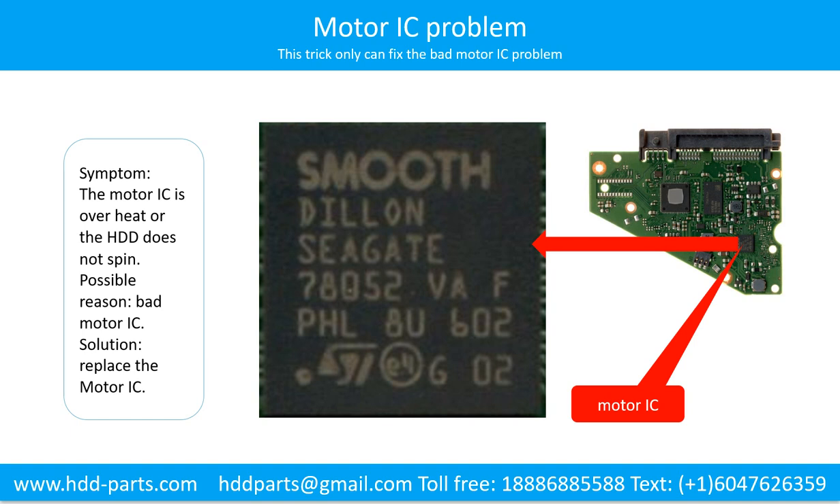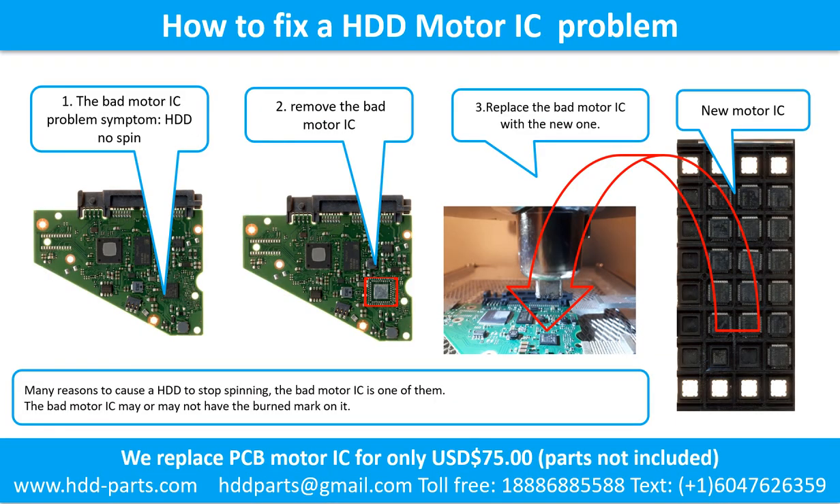Replacing the motor IC only can fix the bad motor IC problem. If the hard drive PCB has another part with a problem, or the hard drive itself has a problem, replacing the motor IC will not help. The bad motor IC problem symptom is that the hard drive does not spin. There are many reasons that can cause a hard drive to stop spinning; the bad motor IC is one of them. The bad motor IC may or may not have a burned mark on it. Remove the bad motor IC and replace it with a new one.